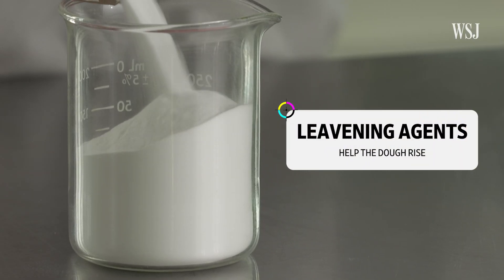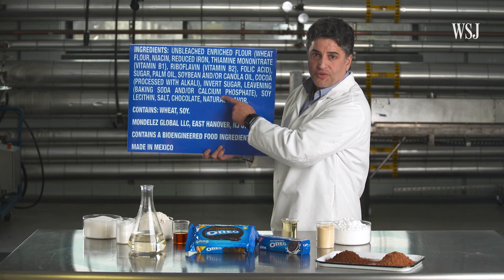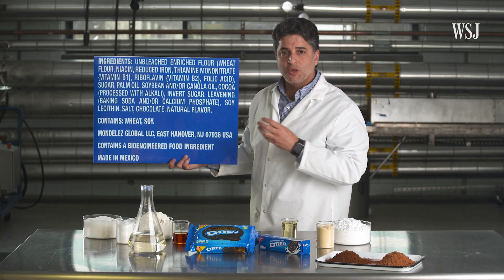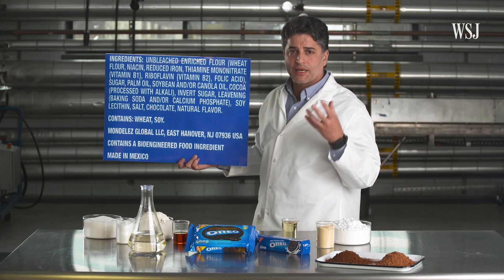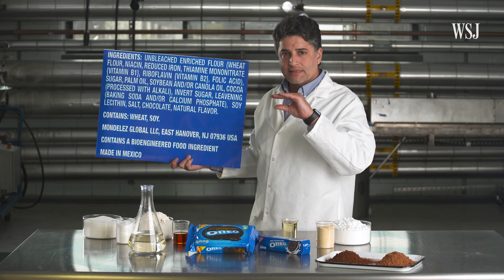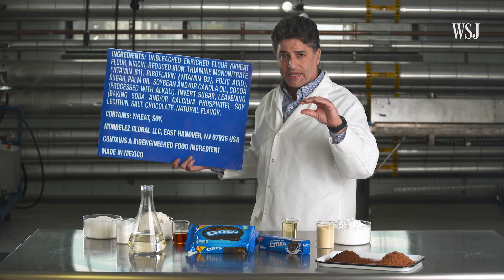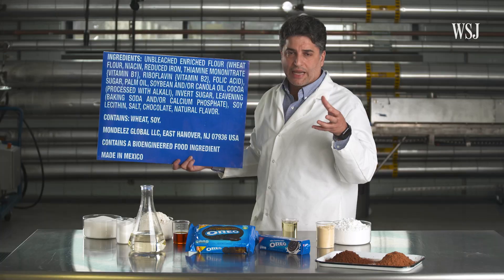Leavening agents also help the dough rise — baking soda and/or calcium phosphate. All these salts will release CO2, releasing a gas when heated in the product, and that's what creates that fluffiness. As the product bakes and solidifies, it becomes crumbly and soft to the bite.